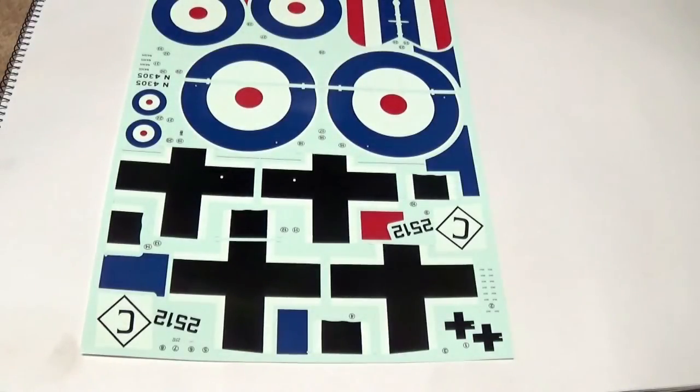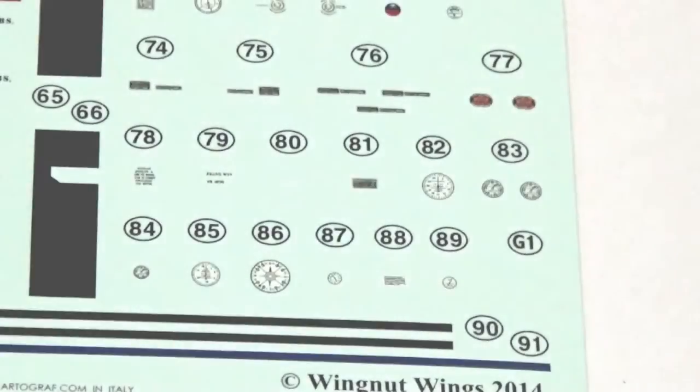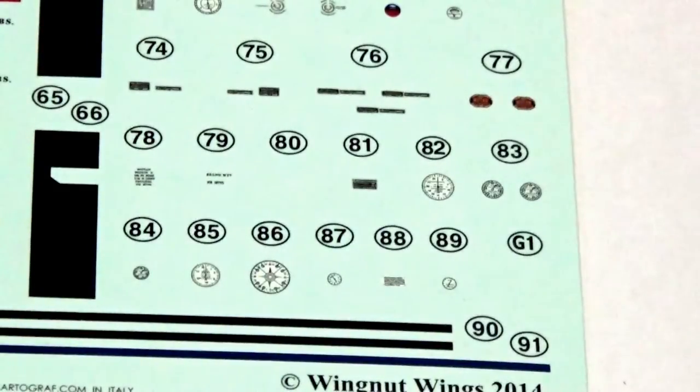The second larger decal sheet provides all the individual markings for Christensen's aircraft as well as for the Felixstowe included in this boxing. Here we have the major markings — very large crosses, as you can see, and a white band around the fuselage with the letter C in a diamond. I've also zoomed in on the instrument dials for the Hanson Brandenburg W29, which are beautifully reproduced and will look really good applied to the model with a bit of gloss varnish on top to represent the glass.